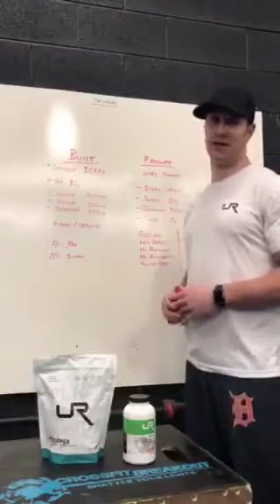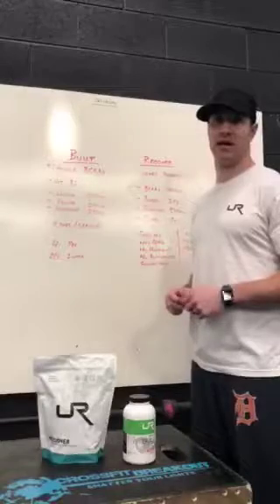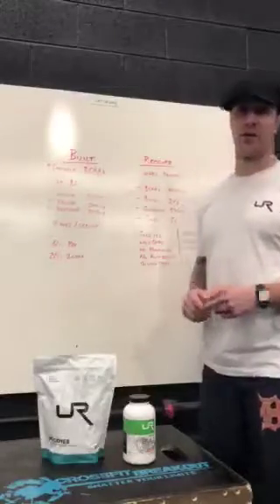My name is Josh Silvernail and I am a representative of You Are The Answer, a supplement line here in Illinois. What I wanted to talk with you guys about is how to use this stuff for a proper recovery.